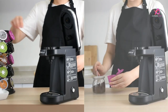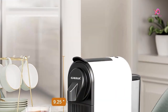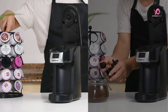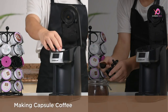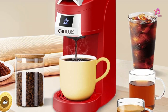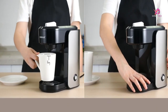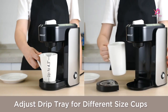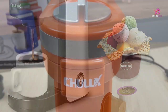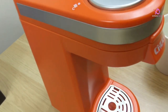Wake up to the perfect cup of coffee every morning with the Chilix single-serve coffee maker. This is here to revolutionize your coffee drinking experience. Whether you're a busy professional, a student on the go, or simply someone who appreciates a cup of Joe, this compact and lightweight mini coffee maker is perfect for all your caffeine needs. Say goodbye to dull mornings and hello to the aroma of freshly brewed coffee right at your fingertips.